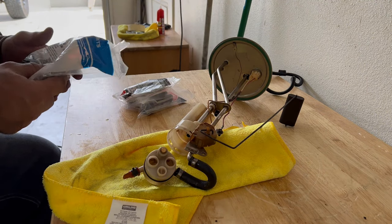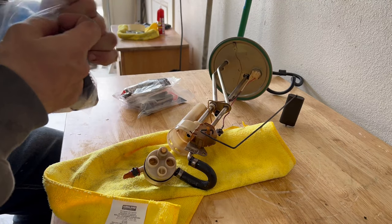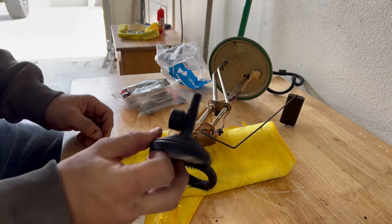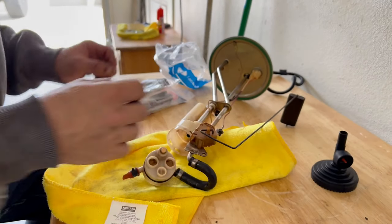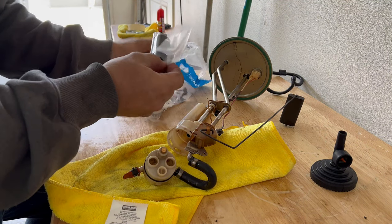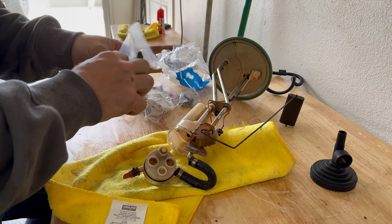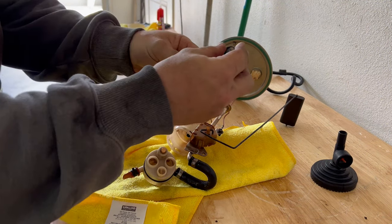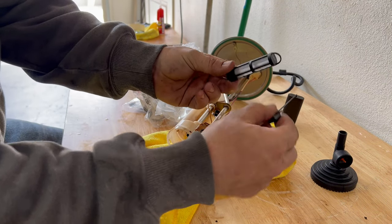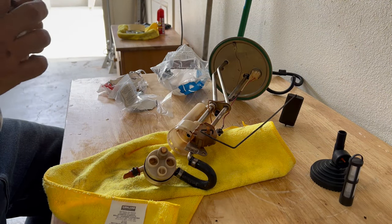After flushing it out, this is what you need — I'll put part numbers in the description. I got these from the dealer; probably should have ordered them from Riff Raff Diesel, they're cheaper that way. You need two of these screens — they only come in a one-pack, which I don't understand why, because every sending unit uses two of them. That's what your new one looks like, that's what the old one looks like. Two of those and you're good to go.